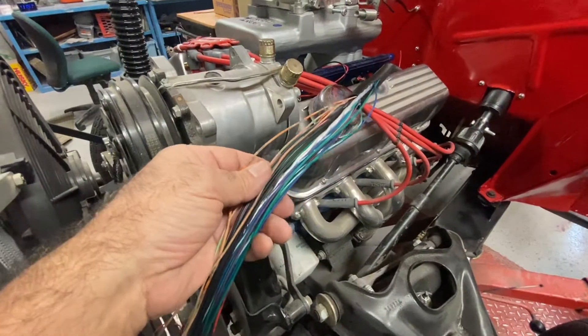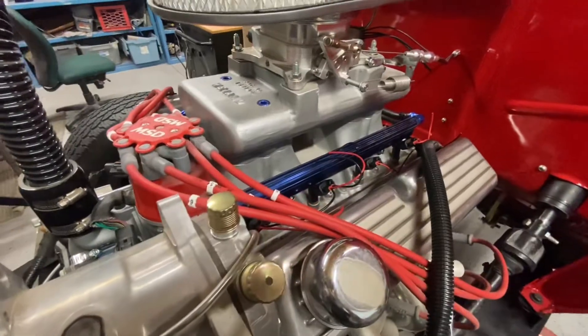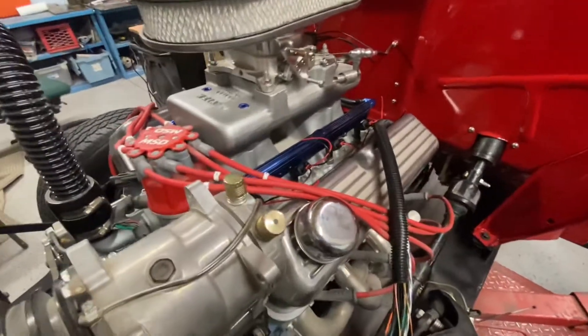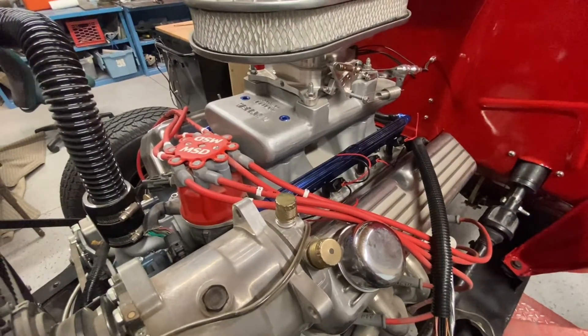Before I make this ECU wiring harness, I have to put all the components — the sensors, ignition modules, and injectors in place, and then I'll be able to design and route the wires.